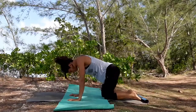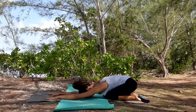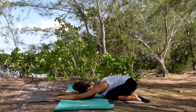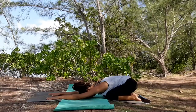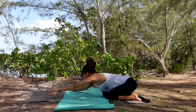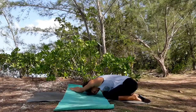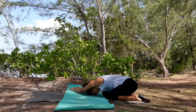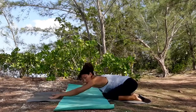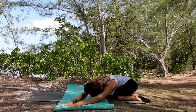Pause, relax your toes, sit on your heels, walk your hands forward and relax your forehead down into child's pose. Take a deep inhalation here, exhale release. Start walking your hands all the way towards your right side and feel this gentle stretch on the side of your body. Walk your hands all the way towards your left side, relaxing your forehead down.